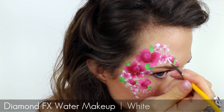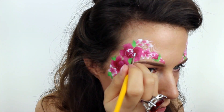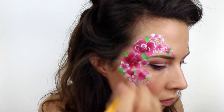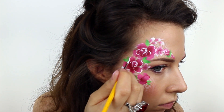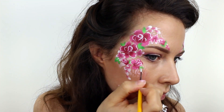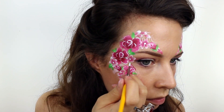For more definition and detail I used a white paint on a number two round brush and I gave the roses and leaves an outline. I was very careful not to make the lines too harsh or perfect. I added white middles to the smaller flowers and then I went round the design filling in any spaces with a few clusters of dots.